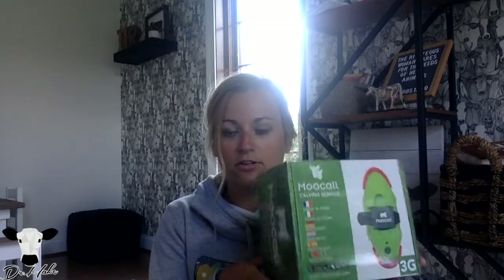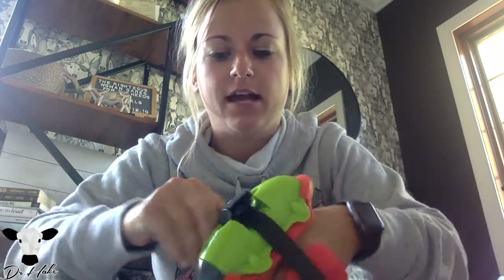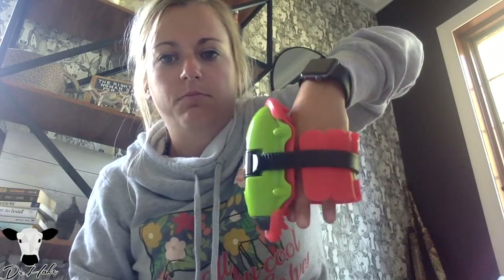This is the Moocall calving sensor and it's really easy to use. At one charge it'll last up to 30 days, which is incredible. You strap it on like a roller blade buckle — put the cow's tail in here, tighten it up, clip it down. It's nice and grippy and soft inside so it doesn't hurt the cow's tail. It's linked to your phone and will send you a text message about an hour before your cow is due to calve.